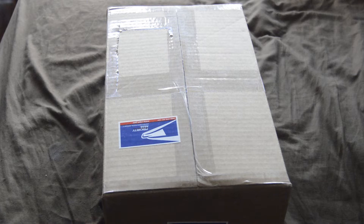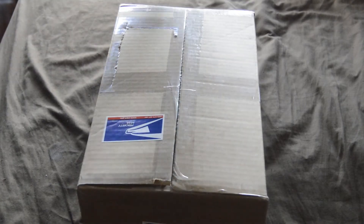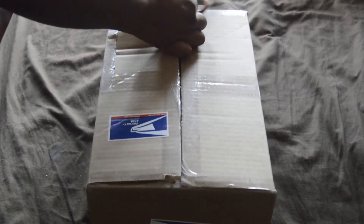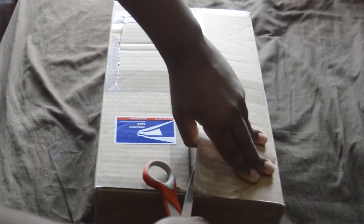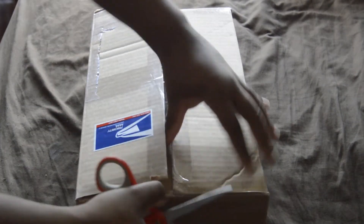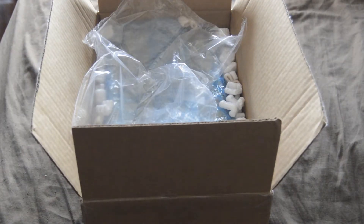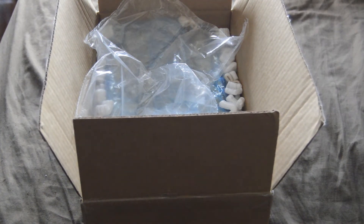Alright everyone, it is time for another unboxing video, so let's get started. I'll cut into the box — don't cut the torch itself, even under a pair of scissors. Yeah, just tear the tape off there we go. First information — minimum packaging, even better.